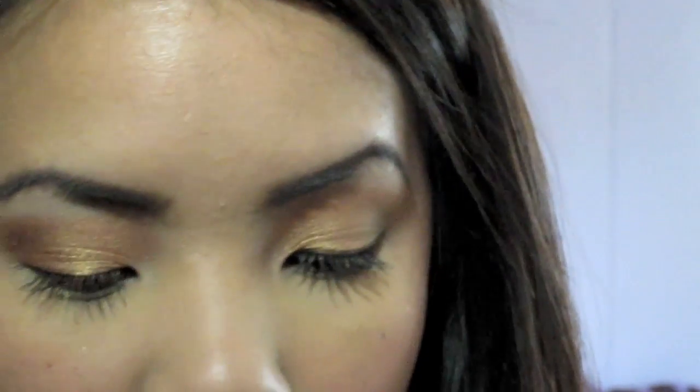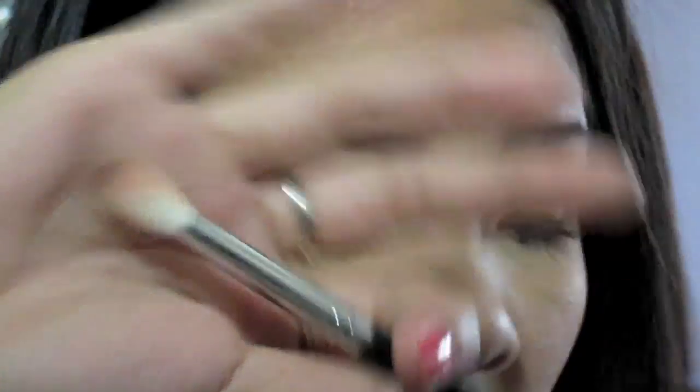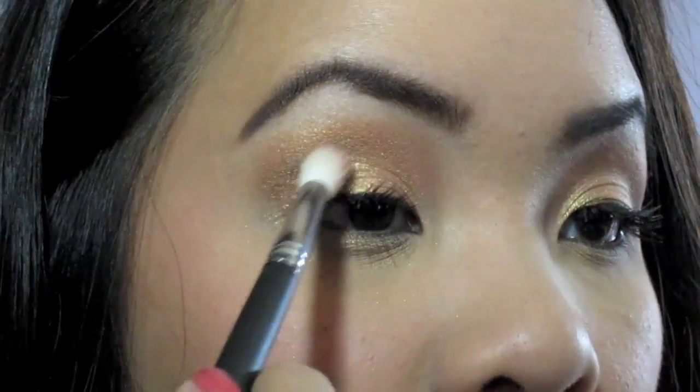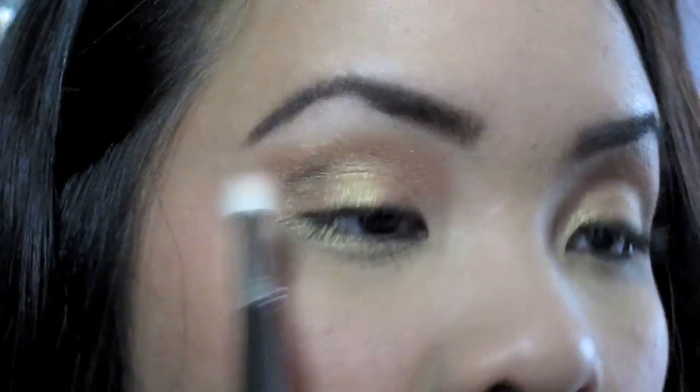Now I'm going to take my Sigma SS222 — it's a white goat-haired brush. I'm going to take Mystery by MAC, it's this dark brown color. You can take any dark brown in the Coastal Scents palette if you want. I'm just using this because it's what I used on the other eye. I'm going to stick this right in the outer corner and do small circle motions just to kind of define that crease a little bit.